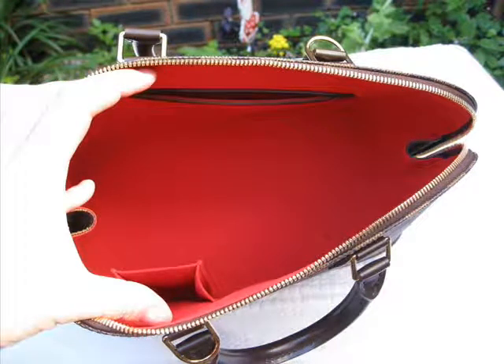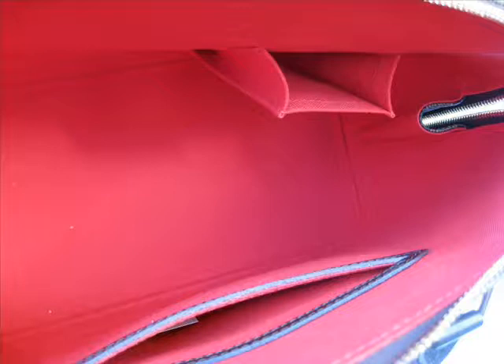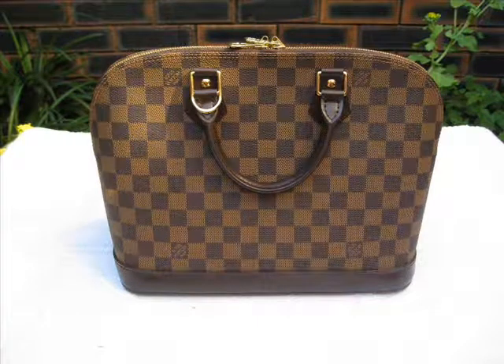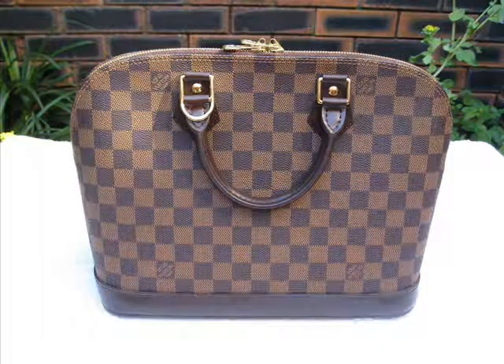So there we have it — a Damier Alma. I think you'd have to agree, a beautiful iconic piece in the Louis Vuitton range. Please don't forget to come to my website — free reference library, free product reviews, information for all Louis Vuitton lovers. www.collectinglouisvuitton.com. Thanks very much.